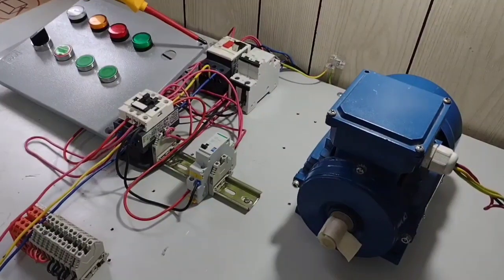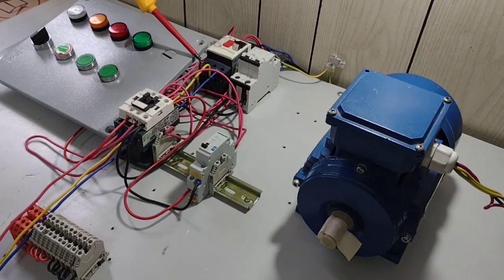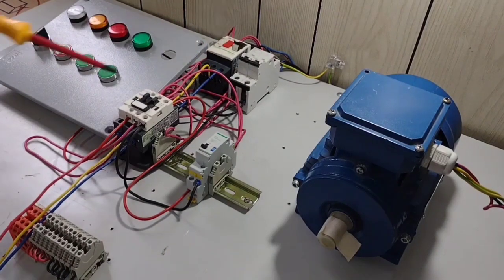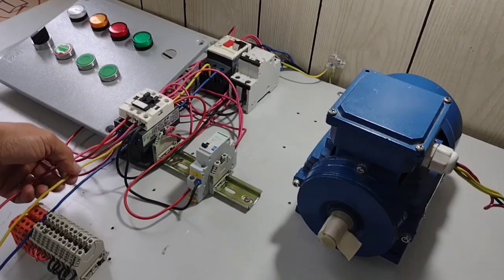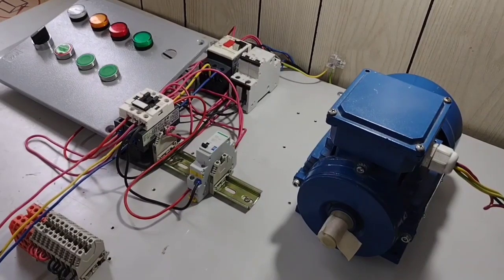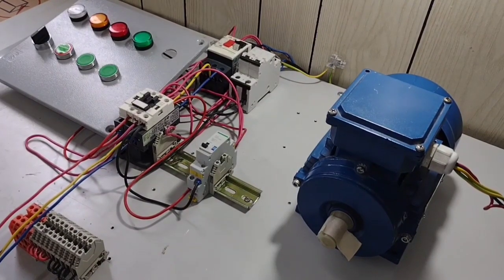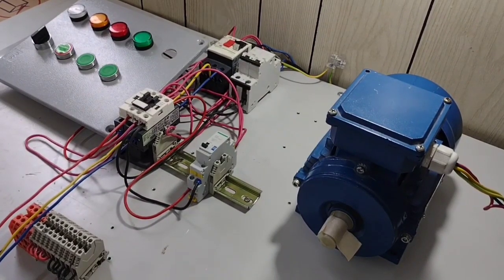Nilagyan ko na po ng three-phase line ang ating control circuit from our thermomagnetic circuit breaker. Ito ang ating red phase, yellow phase, and blue phase pumunta sa line side ng ating magnetic contactor. And from our magnetic contactor, our red phase, yellow phase, and blue phase — ito po yung pumunta sa ating three-phase induction motor. Ang three-phase induction motor po natin is Y-connected, kasi ang supply po namin dito is three-phase 380V according sa kanyang nameplate.